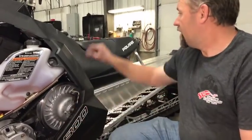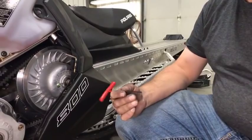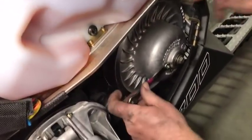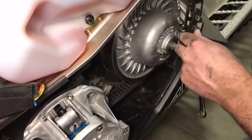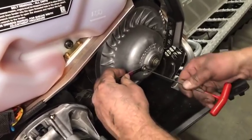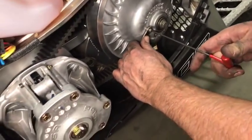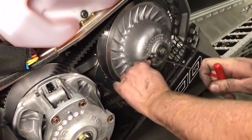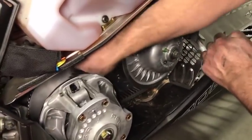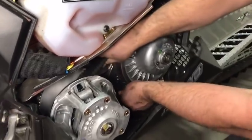How you adjust the belt deflection is right here. It takes a seven-sixteenths wrench and a one-eighth Allen head set screw. Pull that out so you can get in — essentially you're going to break it loose. I need to get the belt to ride higher, so I'm going to turn it counterclockwise about one turn to start.